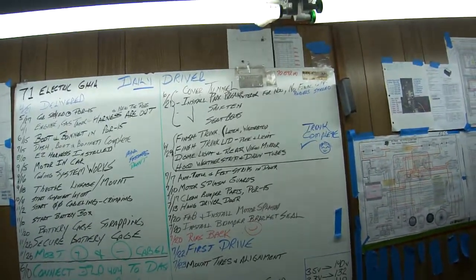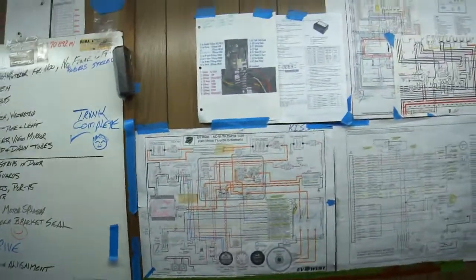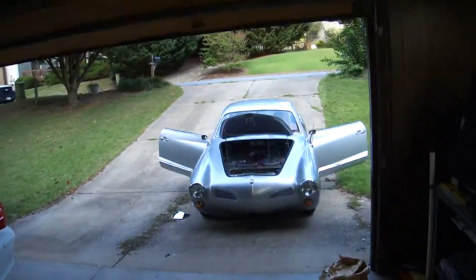We just got the tires mounted. The front end is going to be aligned tomorrow. These are basically my support diagrams, and outside here is the project.